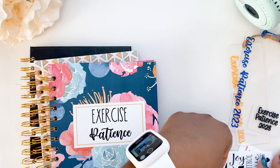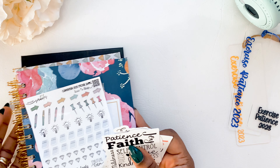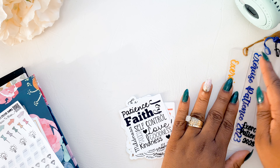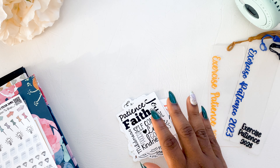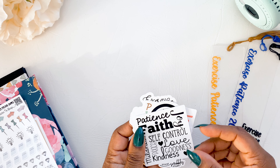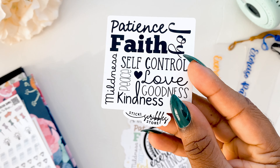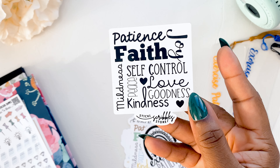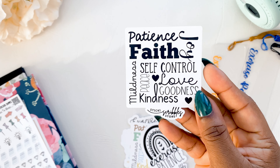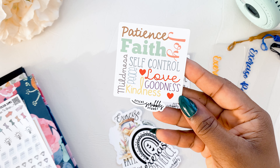And then we have some stickers because I just love a sticker. We have this one — the fruitage of the spirits — and we have this one in black as well as a colorful version.